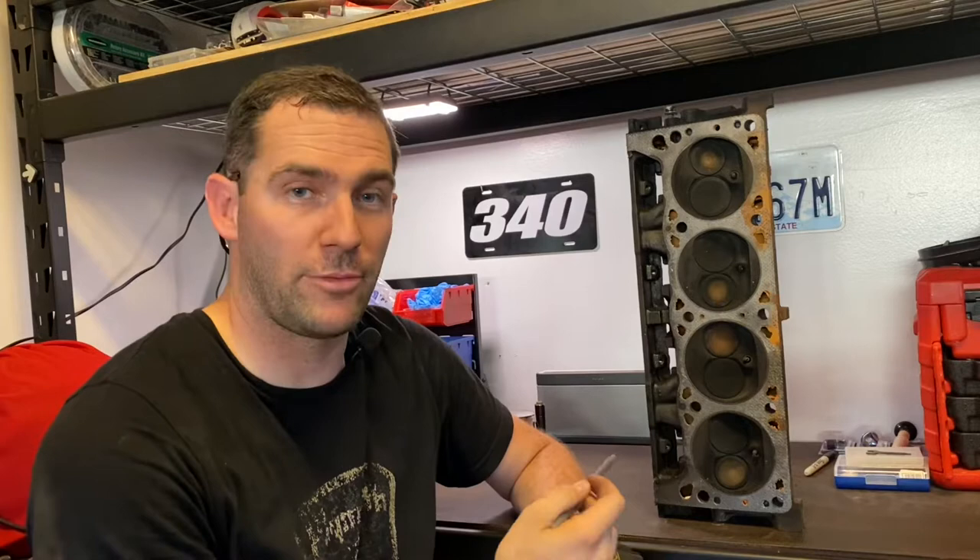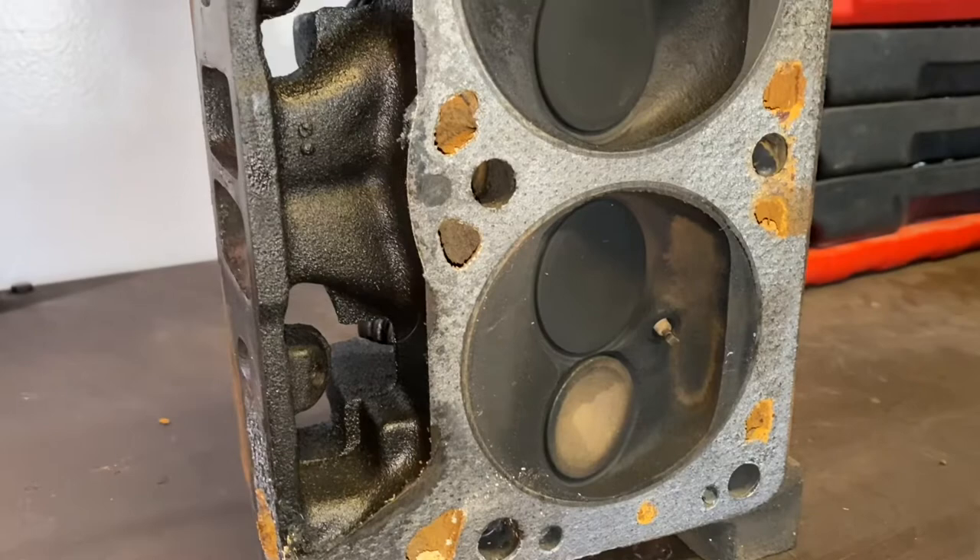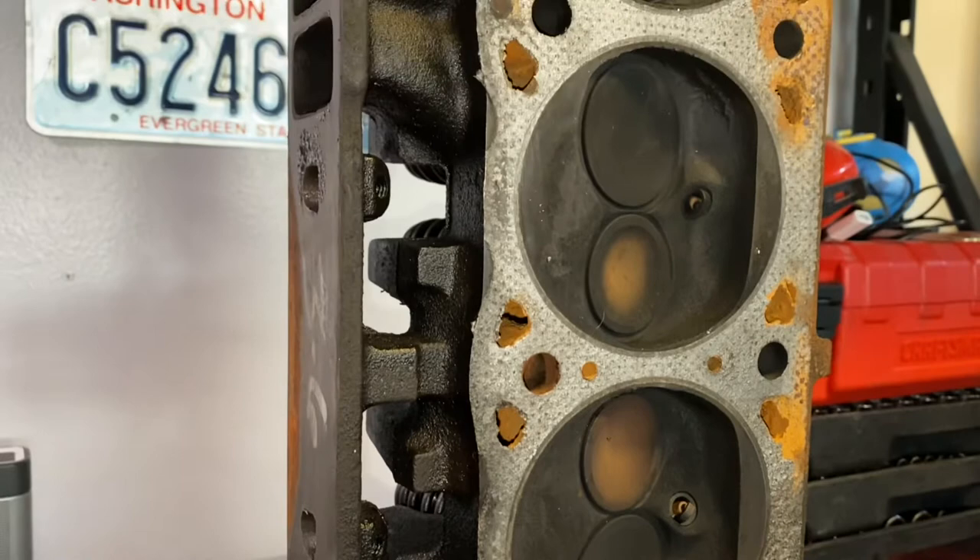In addition to the larger runners, both exhaust and intake, this is also a closed chamber head, so it has higher compression. If you were to throw Magnum heads onto your 70s or 80s LA small block, you're going to get a bump in compression and a lot more flow. It's no wonder they're revered as such good heads, and a lot of guys stick them on their hot rods as a performance upgrade. Of course you can go with aluminum heads and those are great choices, but if you're trying to rock a stock head, maybe you're on a budget, Magnums are definitely the way to go.